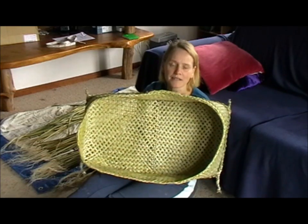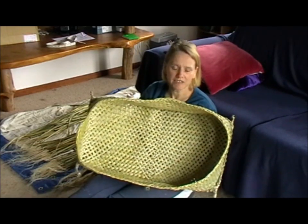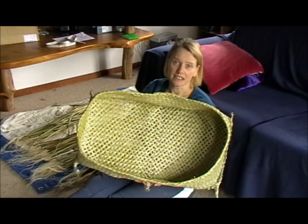Today I'm going to show you how to make a wahakura. A wahakura is a safe sleeping device which is made of harakiki when you see the flags.